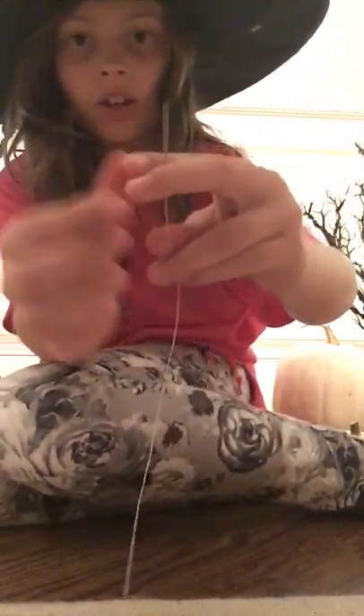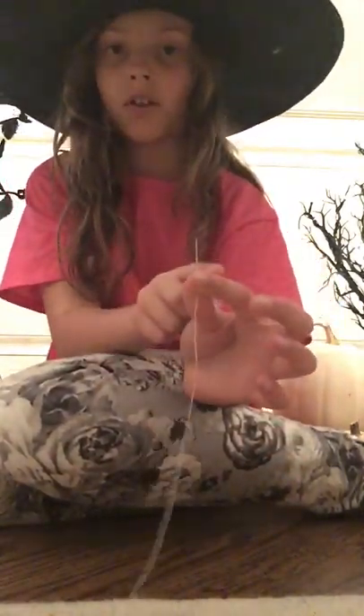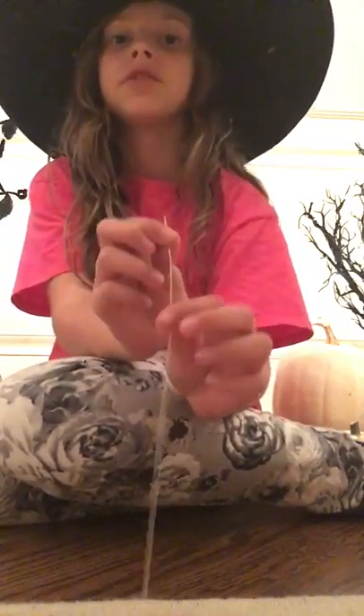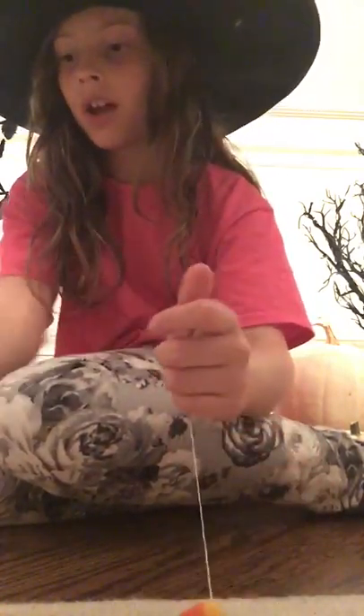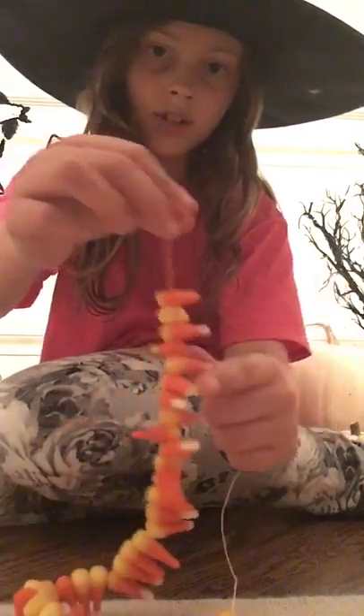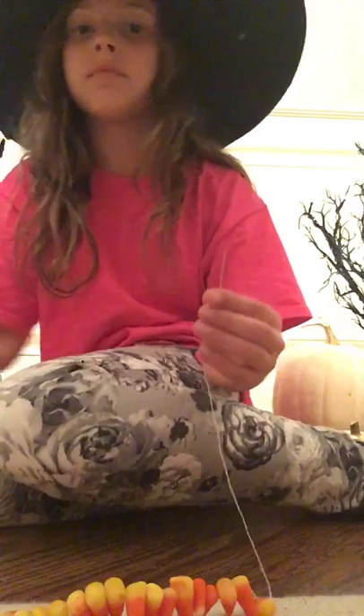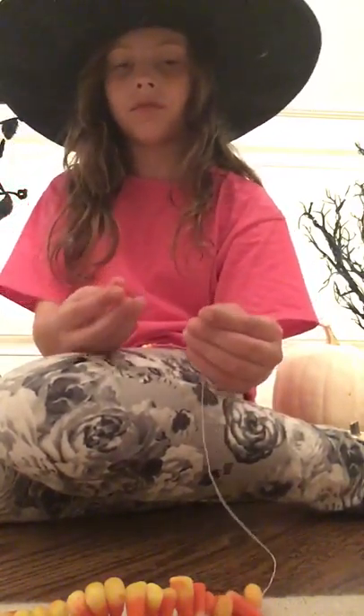You'll need your needle and thread — and that's where your parents come in. Always ask for permission to use a needle. Thread your needle and tie a knot at the end. I've already done mine because I knew it would take too long for the video.